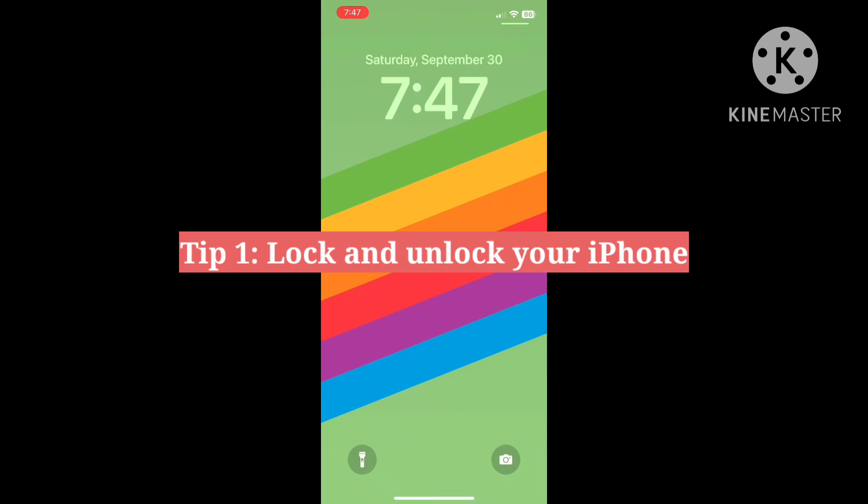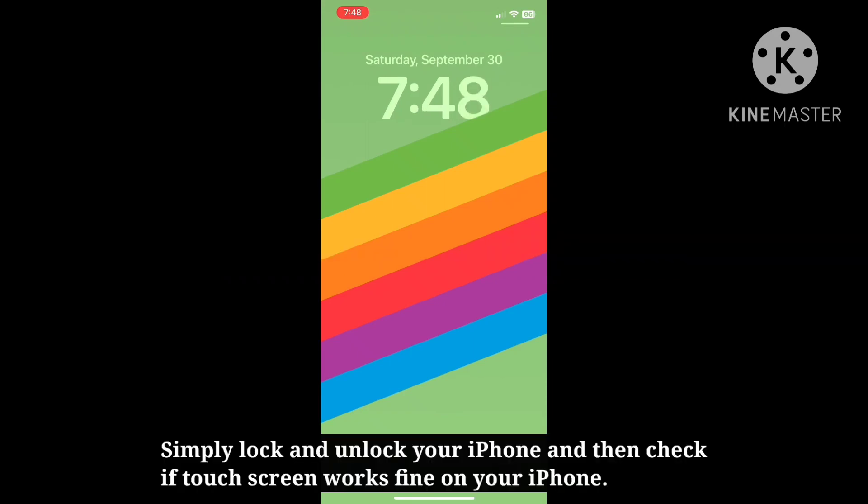First tip is lock and unlock your iPhone. Simply lock and unlock your iPhone and then check if the touch screen works fine on your iPhone.